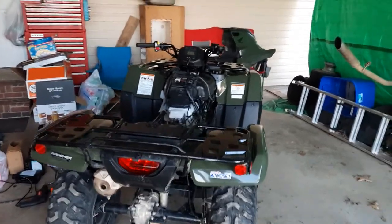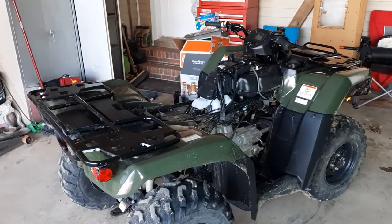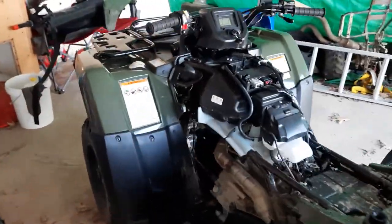Hey y'all, just want to do a quick little review. Got a brand new 2021 Rancher 420 — this is a 100-mile review. So far I'm loving it.